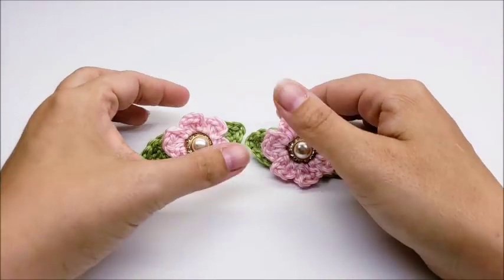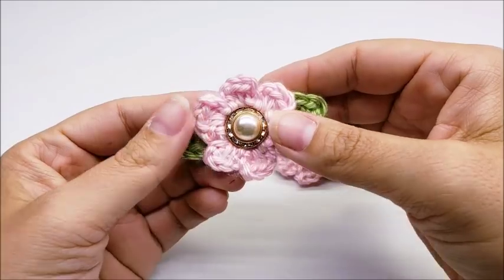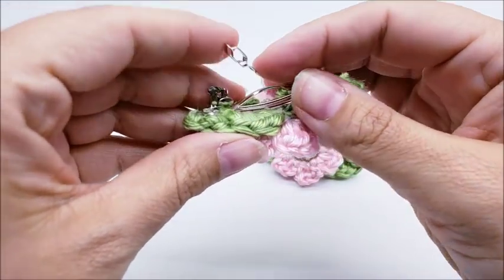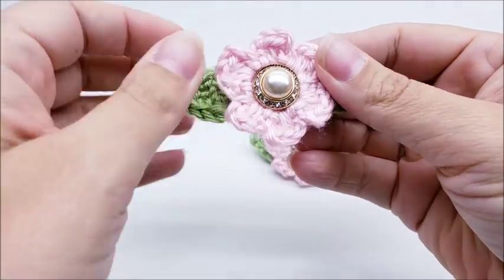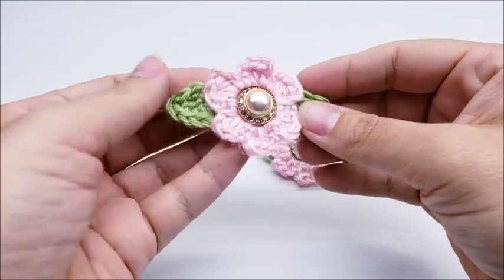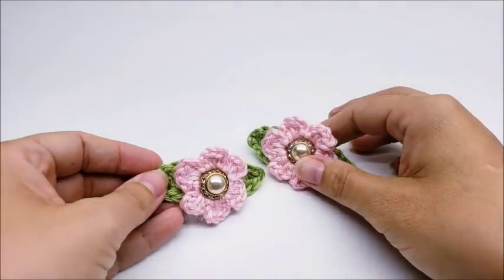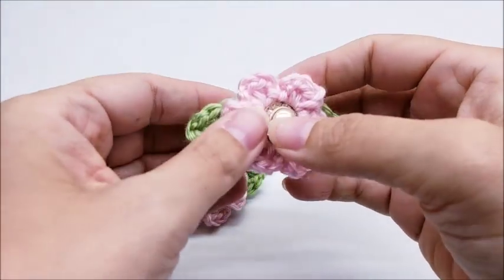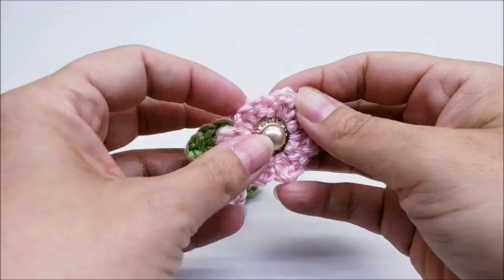Hi everybody, this is Crystal. Today I'm going to show you how to make these little ball barrettes here. They're actually really pretty, pretty cute, and pretty easy to make. They look good on a little bitty girl — look good on anybody, probably. They don't really take no time at all and will dress up any outfit.